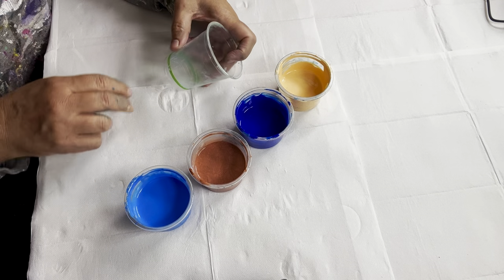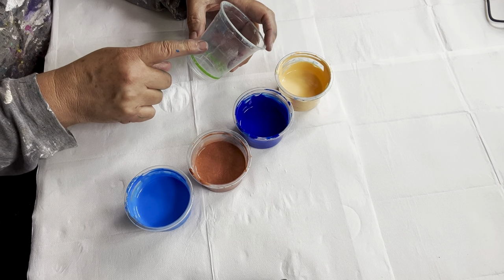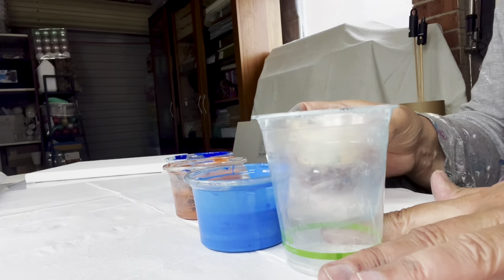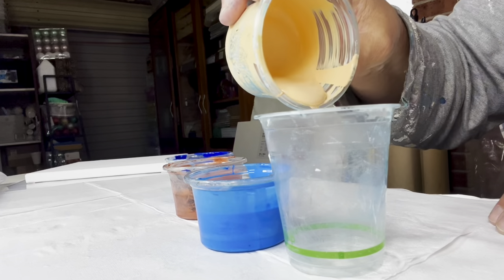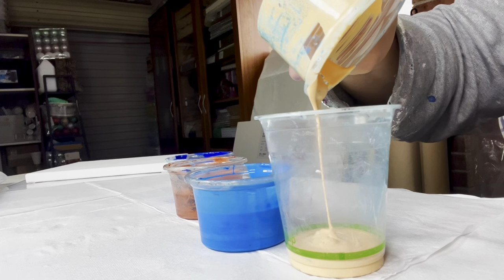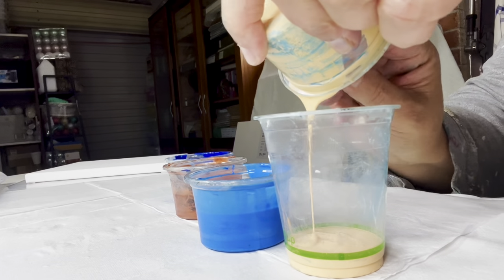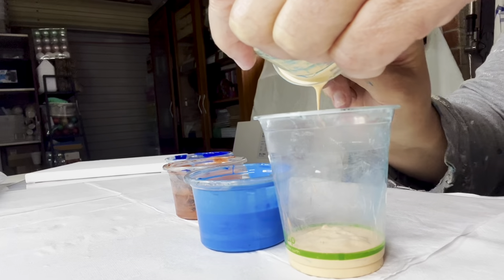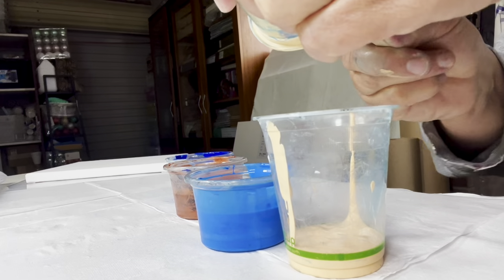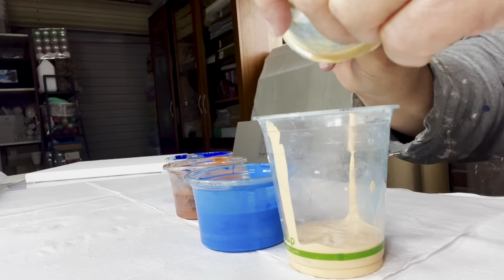I'm going to be layering into this cup - basically doing it where we just do the cream, the warm blue, the copper, and then the cobalt blue. As you can see I've got my cup and I'm just going to layer in my colors one at a time. I'll probably speed up this bit for you.